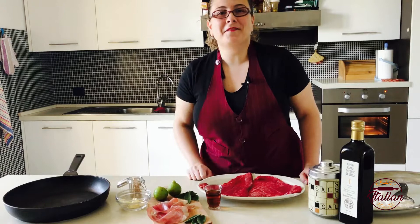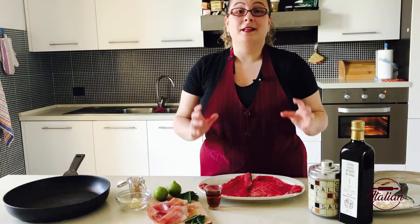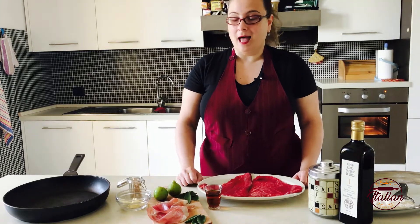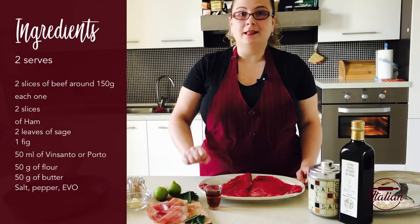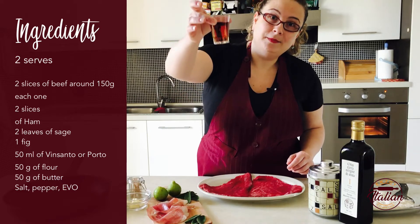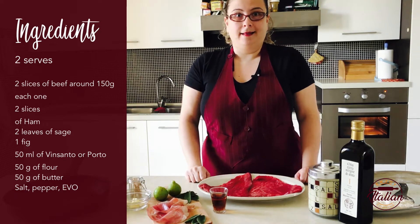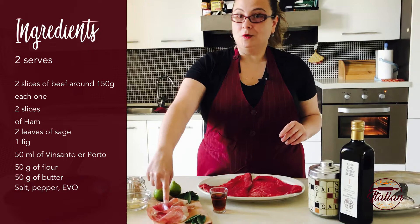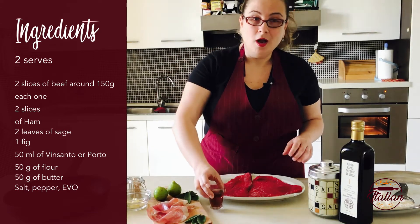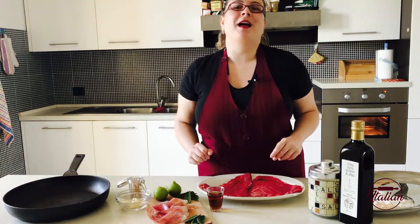Hi everybody, welcome back to my kitchen. Today I make a typical Italian recipe, the saltimbocca, but it's autumn and this morning I found these marvelous figs in my garden. I will use the figs and the Vinsanto to make a delicious variation of saltimbocca. Vinsanto is a typical sweet smoked liquor of Umbria. I'll mix the salty taste of Umbria ham with the sweetness of figs and the smoked scent of Vinsanto — this combination will make an explosion of flavor. So put on your apron and let's get cooking!